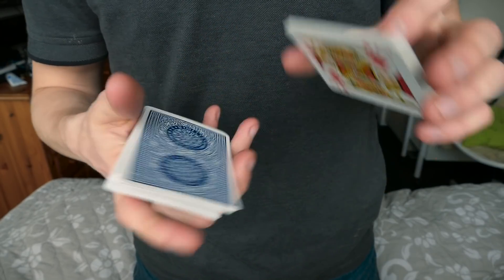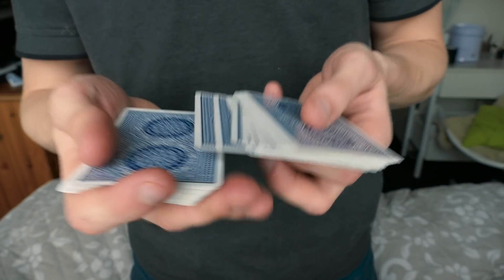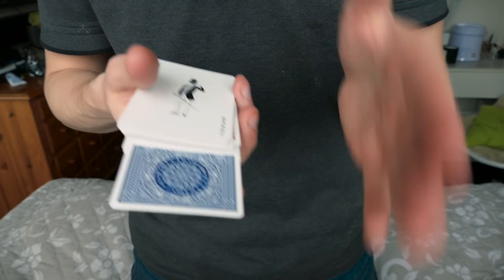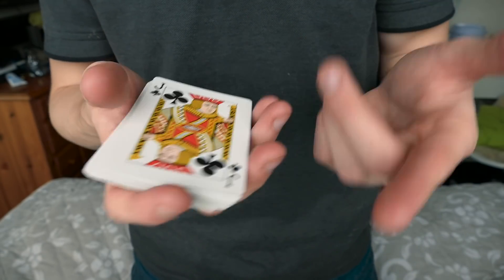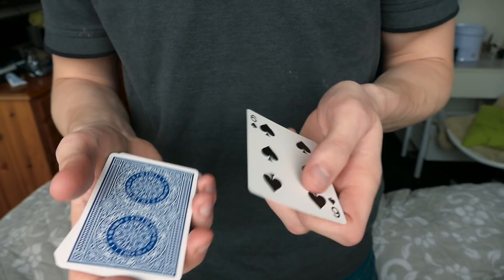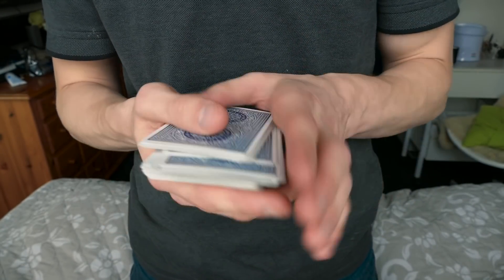This is gonna be a very quick tutorial. Let me show you this once again — the six of spades goes in the center and just like that we have switched the six for another card, and it's actually on top of the deck. It's a very simple move and I'm quite excited to teach this.